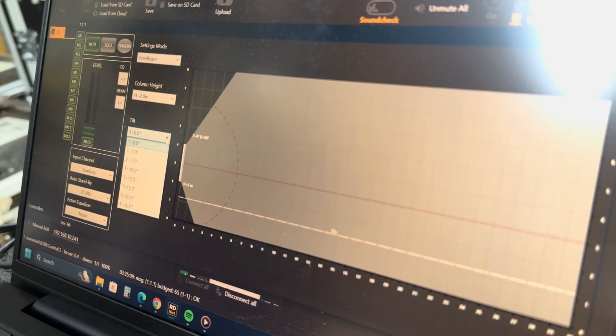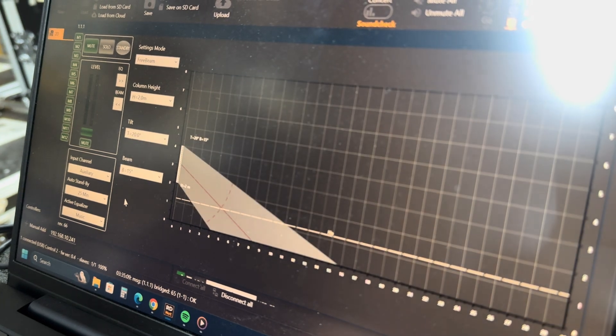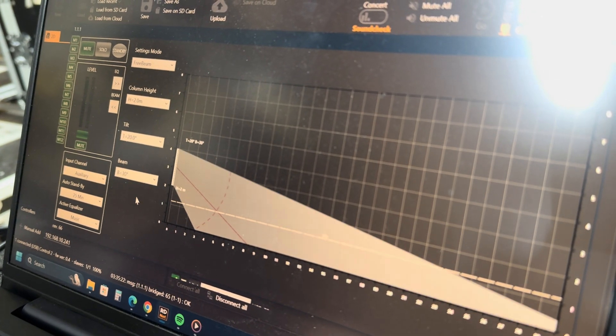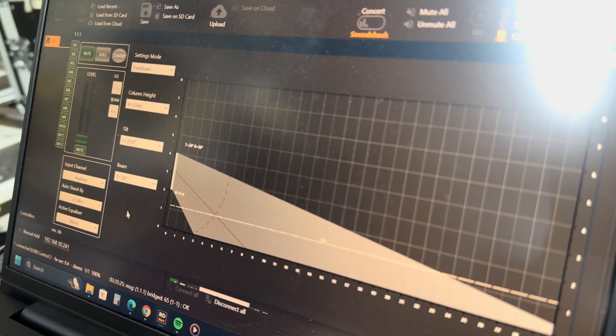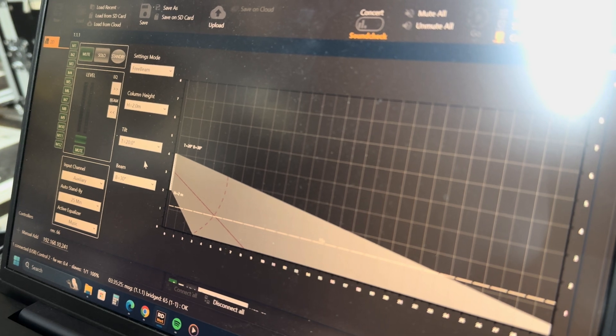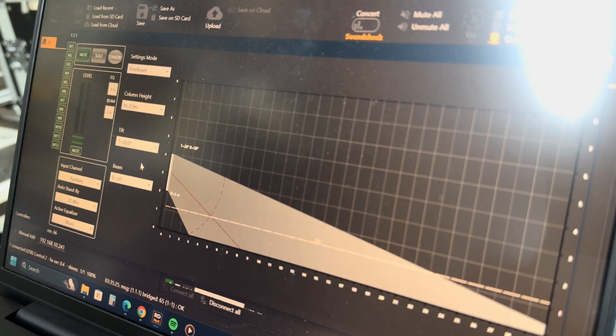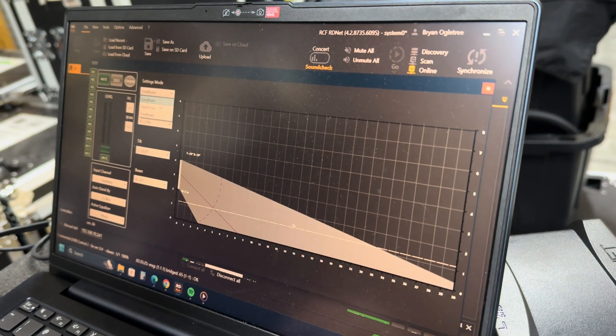Very good for the application we're going to be installing it for, which is basically speech-only in a Church of Christ. We're going to keep all of the sound off the back wall, which in theory should allow us to not have to do anywhere near as much — if not any at all — on our sound absorption panels. So pretty cool. We're going to let you listen to this instead of just looking at it and see what you think.